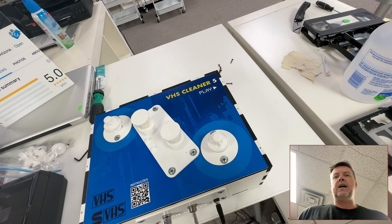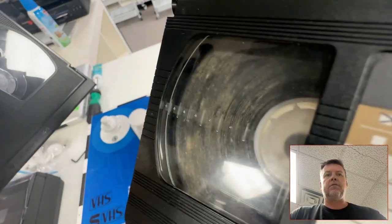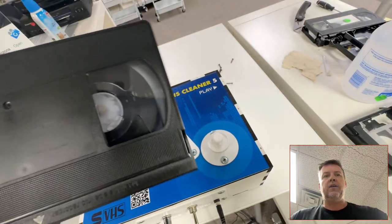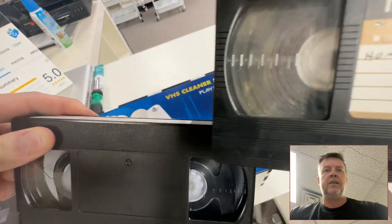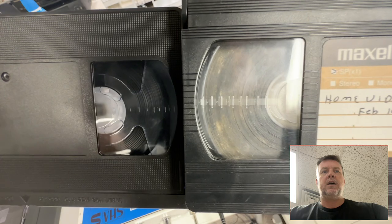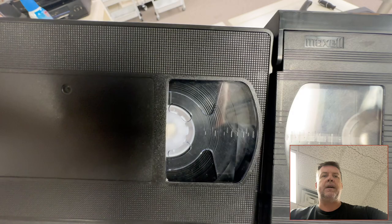Hey, Phil from Got Memories here. Do you have nasty-looking, gross tapes with all this gunk on it? This is a healthy tape — clean. That's how we look here, and that's the contrast between good and bad.